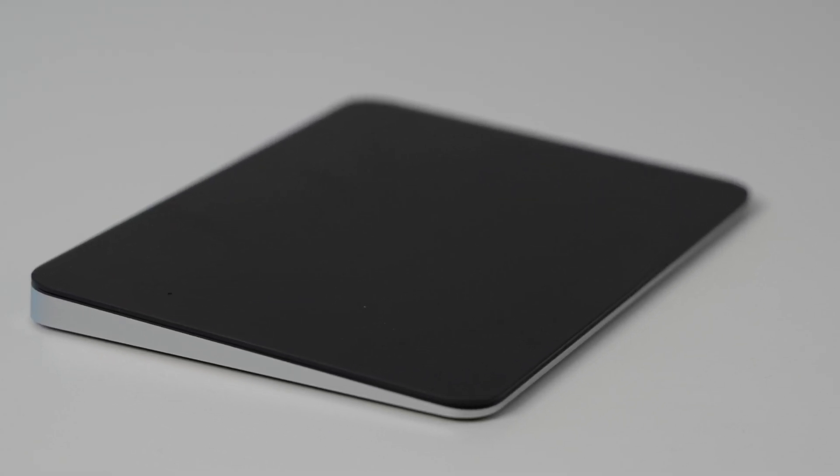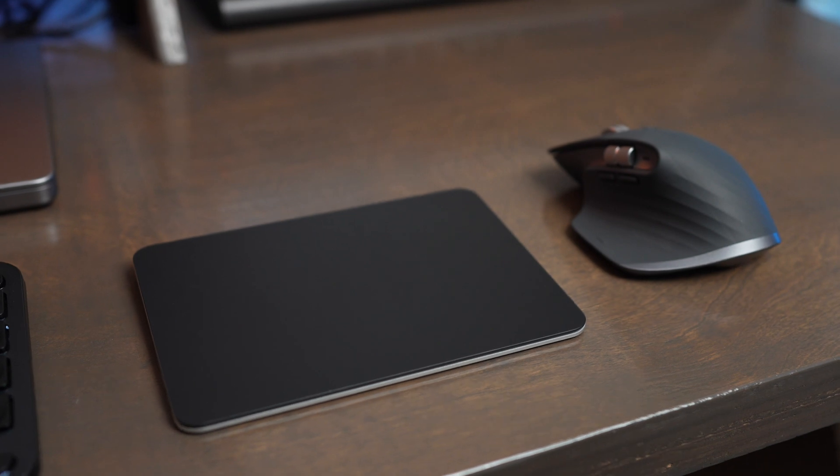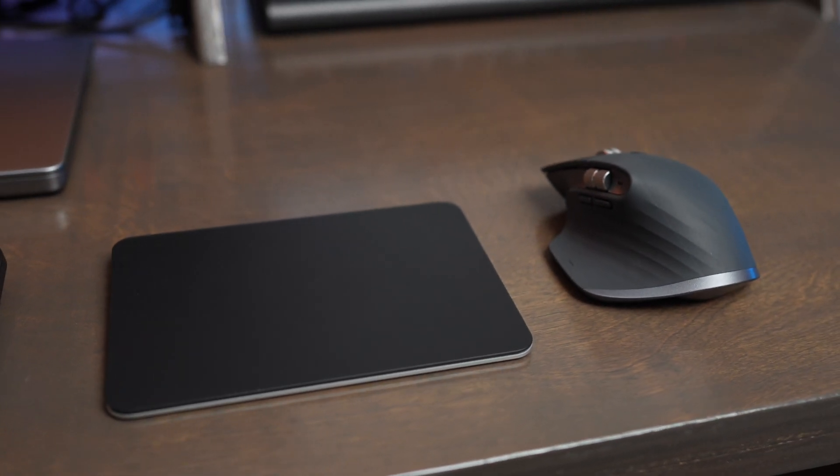You should consider buying one if you're a trackpad fanboy, but you might stay away from it if you do more precise work and are really used to a mouse. One thing that has been fun is to use this side by side with another mouse like the Magic Mouse or the MX Master 3S, because then you kind of get the best of both worlds.